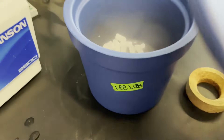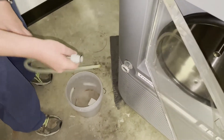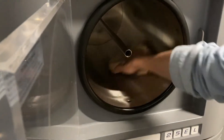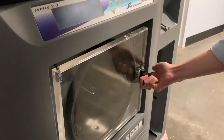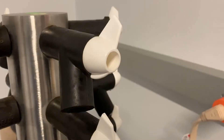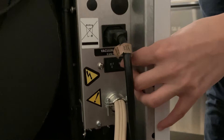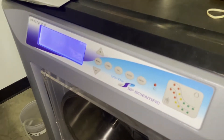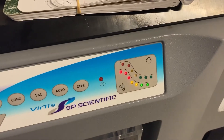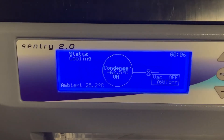While you freeze your sample, prepare the lyophilizer for use. Remove the drainage tube and remove any residual water from the condenser using a paper towel. Close the front door tightly and make sure that all the white valves are in the closed position. Turn on the instrument using the switch on the back of the instrument. Press the condenser button. The bottom line of lights should go from red to green in a few minutes.